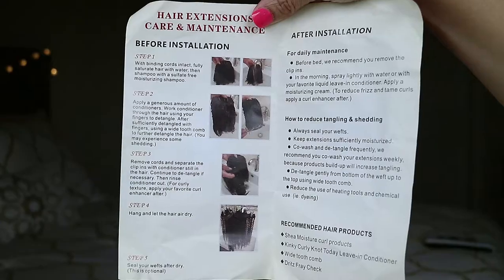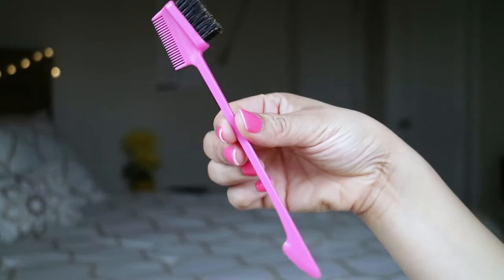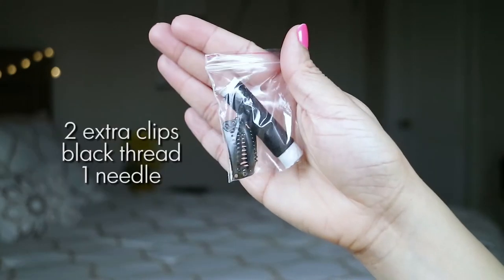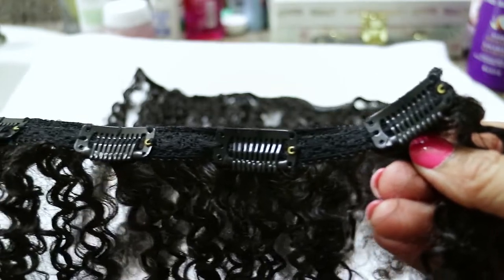It also came with a brochure that talks more about the clip-ins and how to care for them. I also got an edge brush — one side is a brush, one side is a comb — so I thought that was very nice of them to send. It's very important that you thoroughly wash your clip-ins and your own hair before installing.